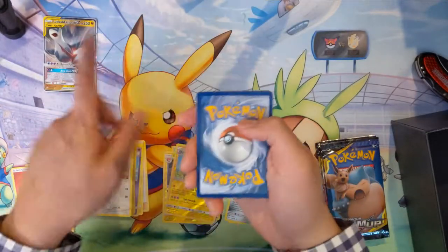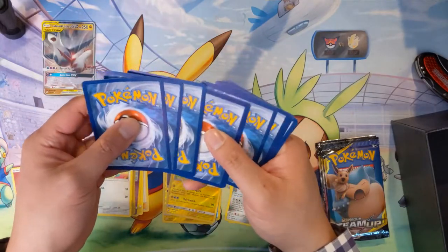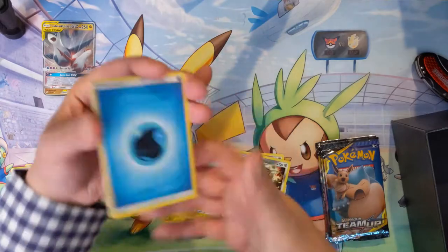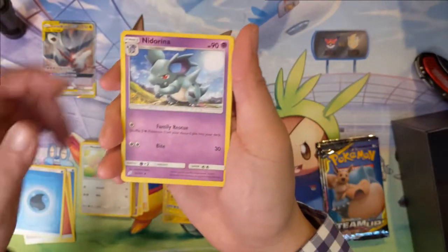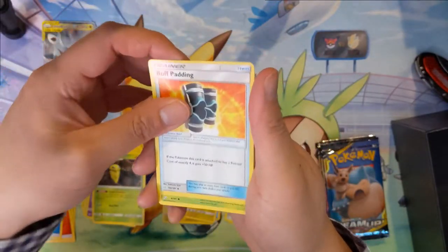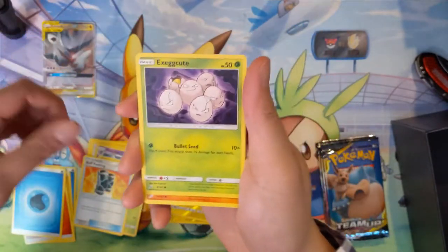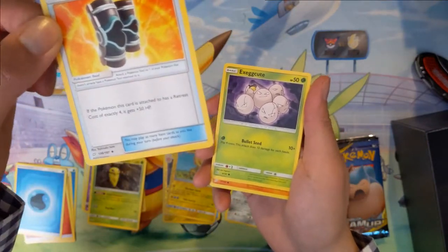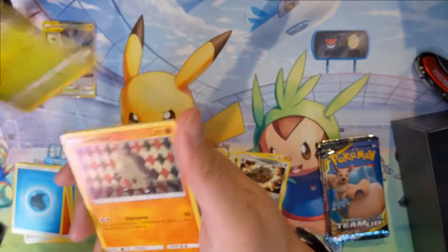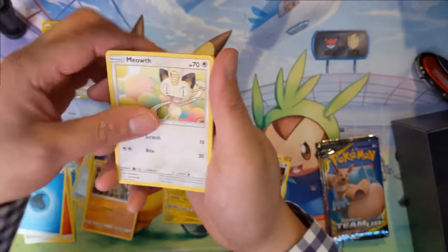I do like the rainbow rare and probably the full art — they almost make like a heart shape. We got Nidorina, which is psychic type, which I found kind of interesting. Exeggcute, Buff Padding — interesting card, I'm not sure what things have retreat costs of four, but it's a pretty big buff.